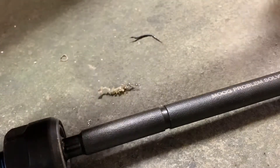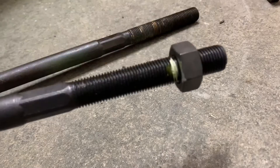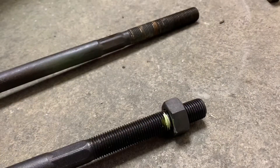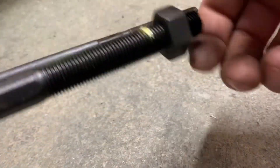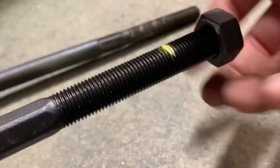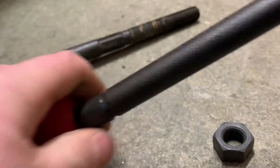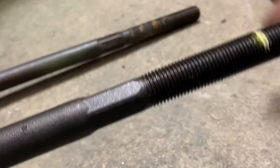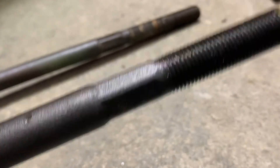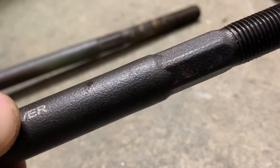I'm going to take the jam nut off now. In my case, I'm actually going to grab a white paint marker and put a mark there so we can know how far to put our jam nut back on. So we'll go ahead and screw this off, slide this new boot on, and go ahead and put our jam nut back on. Like I said, obviously if I was you I would still get the vehicle aligned because this is going to mess with the toe big time.